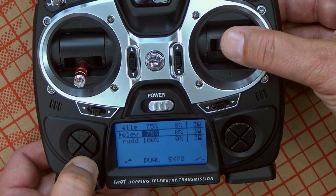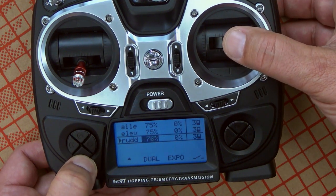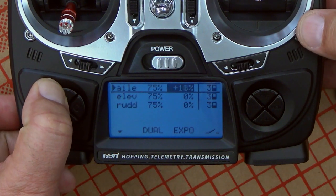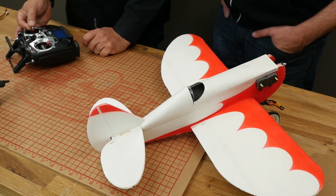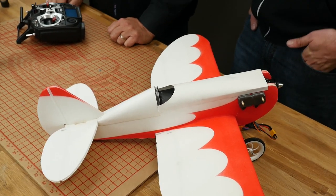We assigned a single switch for dual rate and expo for all surfaces, and now we put in how much dual rate we actually want. The lower position of the switch is low rates, the higher position is high rates. Let's set up low rates for A1 at 75% — so if we're currently seeing 16 degrees of throw, moving back 25% lowers our rate and gives us less throw. All control surfaces on low rates are now 75%. For expo, let's do 30%. Same process: select with enter, move it, conclude with enter. Now when you move the stick slowly, it will initially move little and then gradually give you the full throw — that's expo.